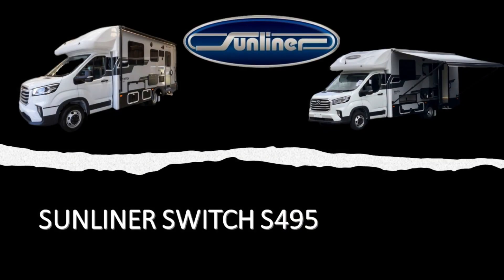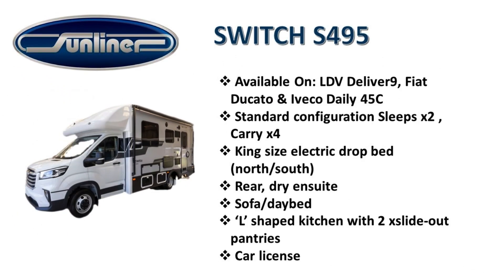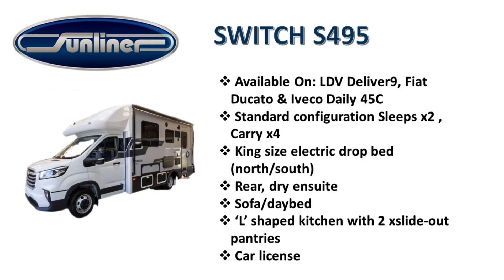Before we jump into this, I thought I'd show you some basic specs for the S495. You may want to pause, otherwise let's roll tape.